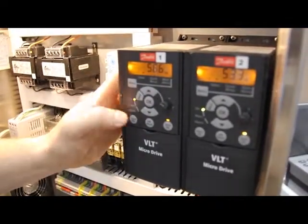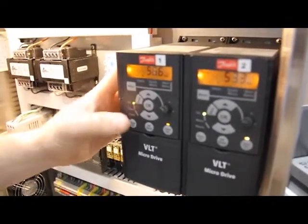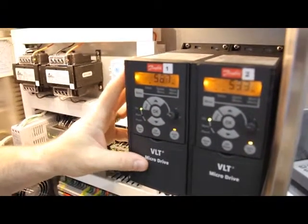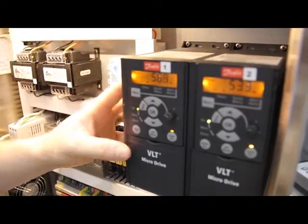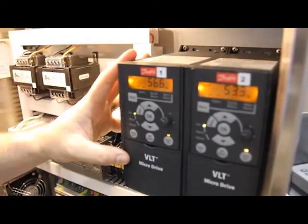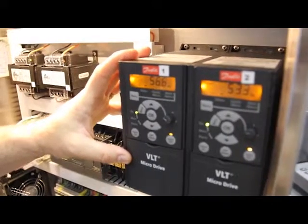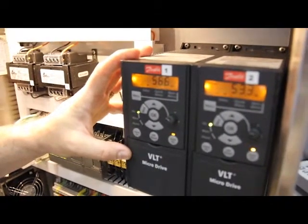There are some simple operator controls on the drives that are more commonly used during startup. Most of the other controls we run through the PLC for both manual and automatic settings. These particular units are 3 horsepower at 460 volts AC, so they'll run any pump up to 3 horsepower that's 3-phase 460.